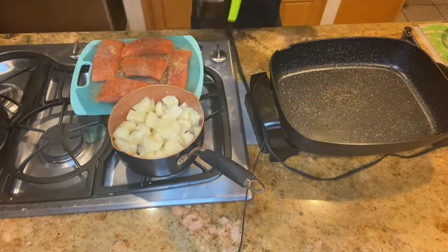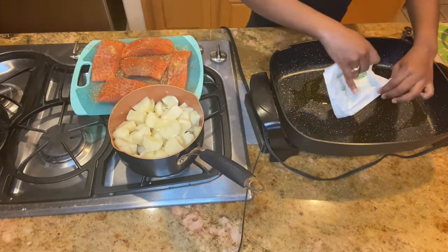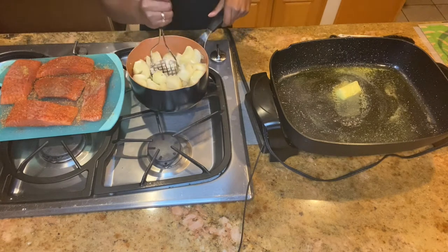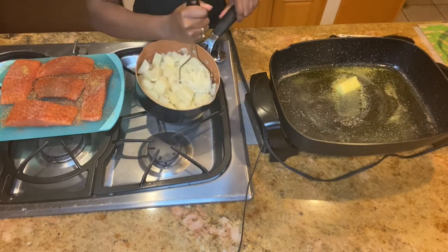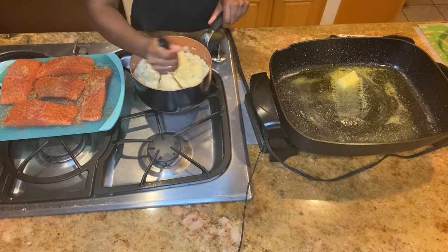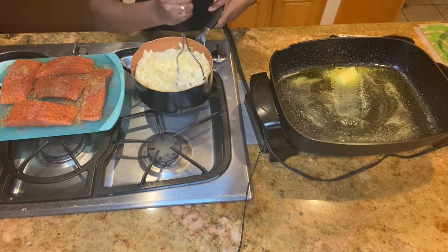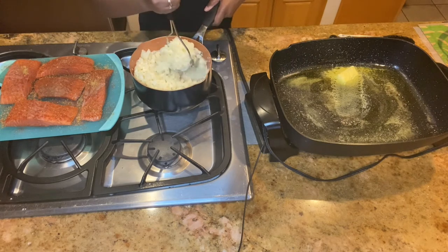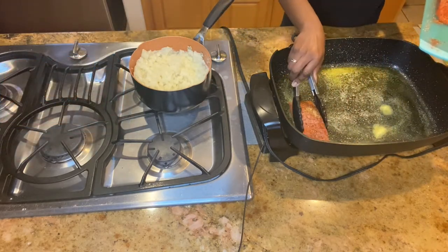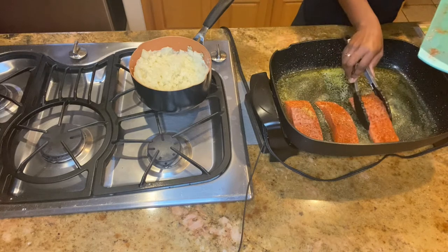You want to add olive oil and butter to your pan. When the butter melts, I'm going to mash my potatoes. Now you can add the salmon to your pan. I cook them on both sides for about five to seven minutes.